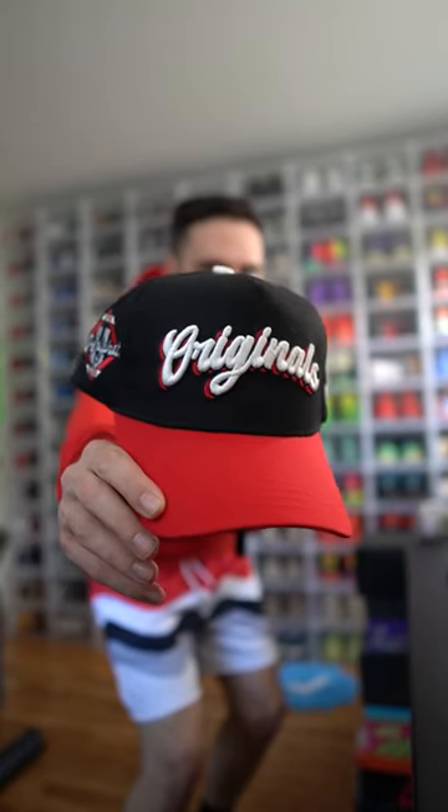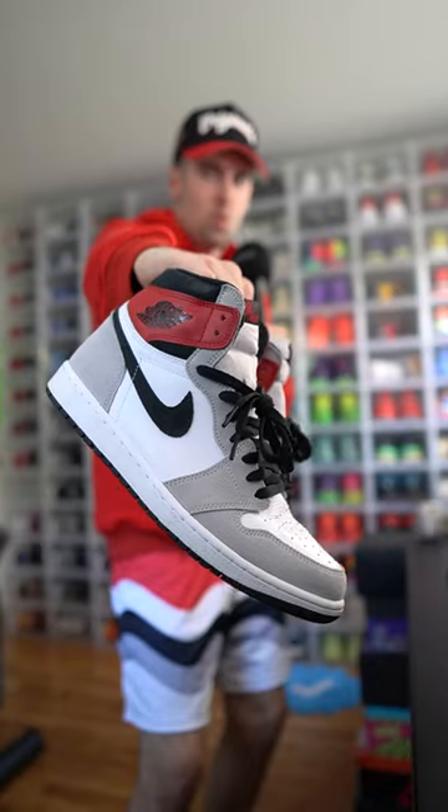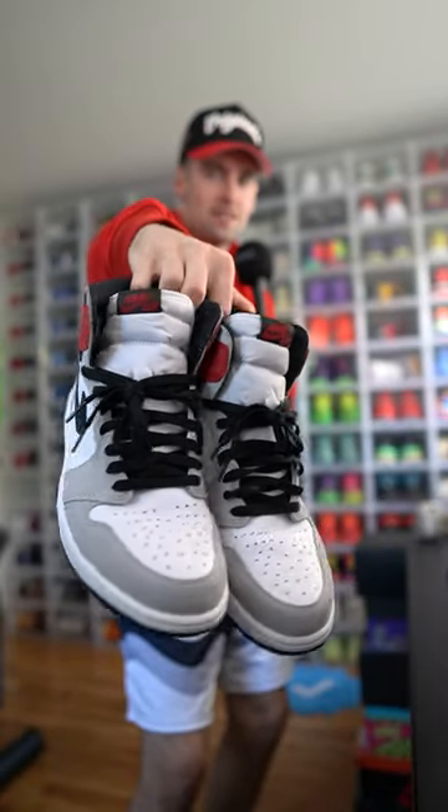Now we need a hat — we got my originals collab from Hat Dealers. One of the hardest decisions of my day: what sneakers are we gonna wear? If you made it this far into the video, please hit that follow button, and you know we gotta hit the dance of the day — hey, hey, hey!